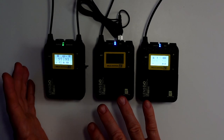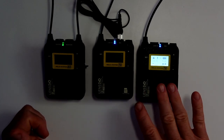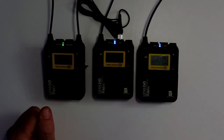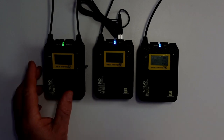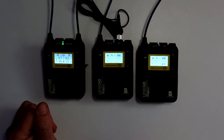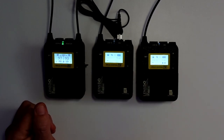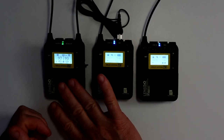So the way I've got this set up at the moment is stereo. What it will do is put one transmitter on one channel, say the left, and then the other on the right channel, and then you can just mix them down to mono later on. You can also set it to mono, which will record both into the same settings.